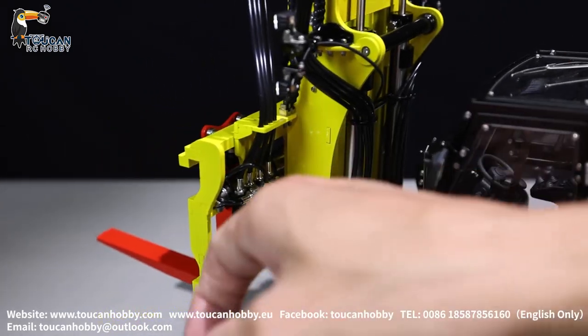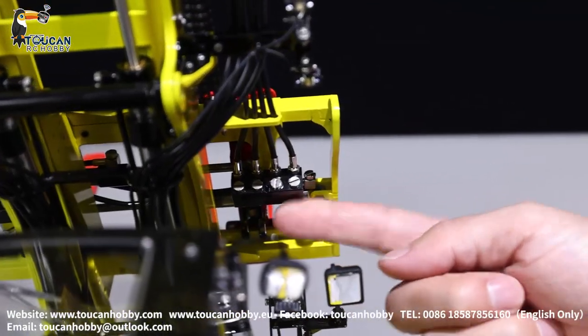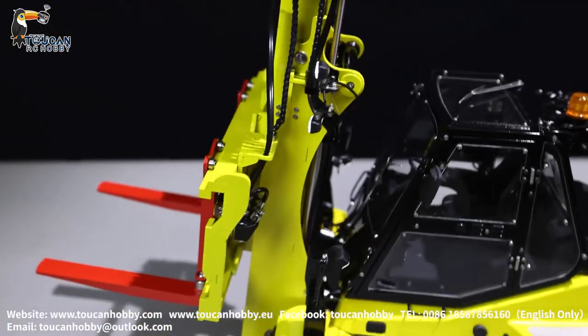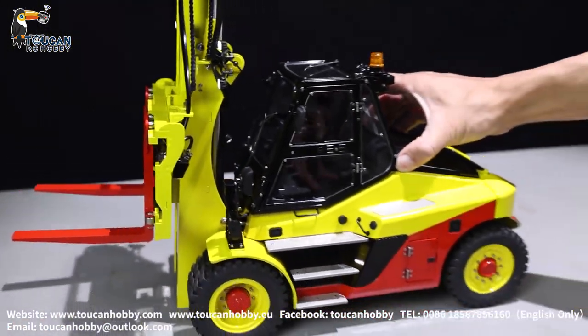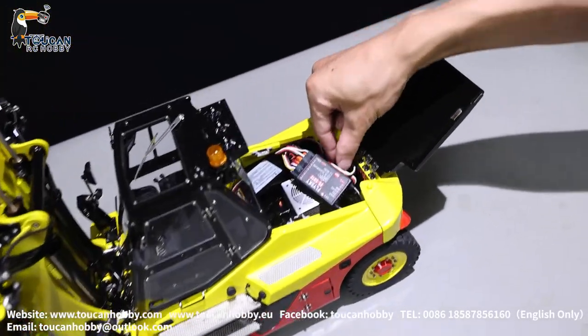Sorry, not this connector — this one is for the fork. The two spare channels are here. For channels 11 and 12, I just leave the plugs inside.